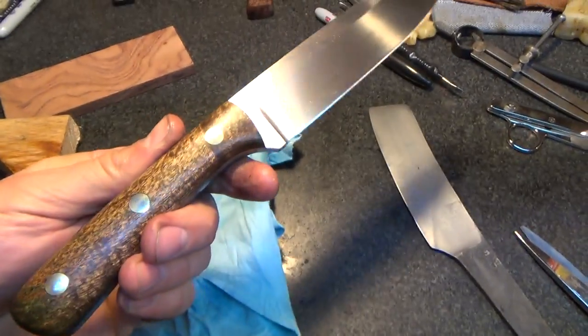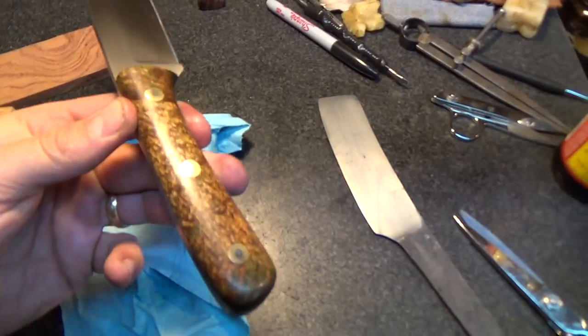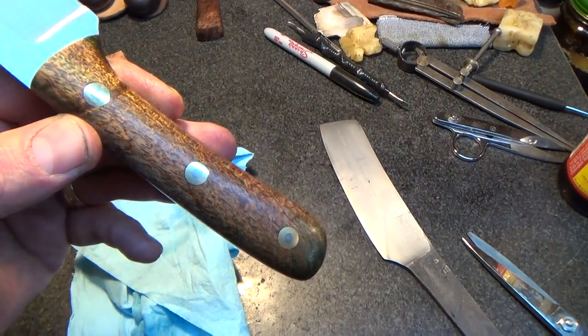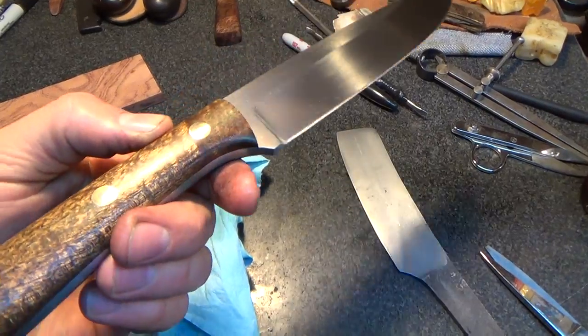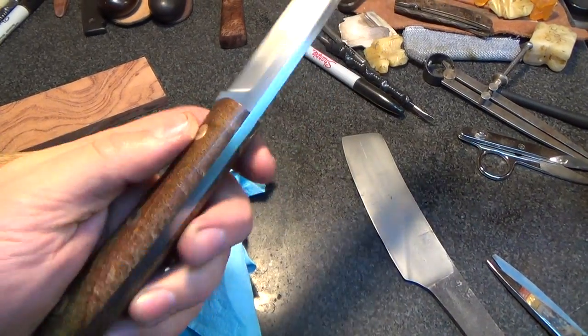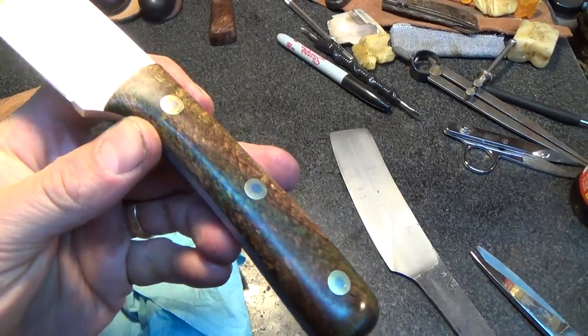Ok, here's the blade I'm offering up. I just want to try and catch some of this — how the handle reflects the light and what not. It's still kind of hard to see on the camera, I imagine.